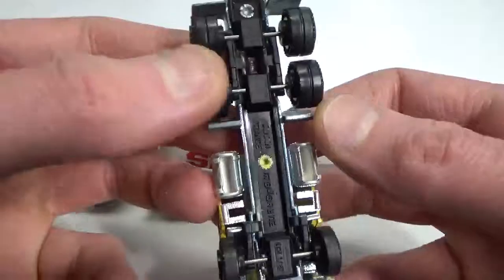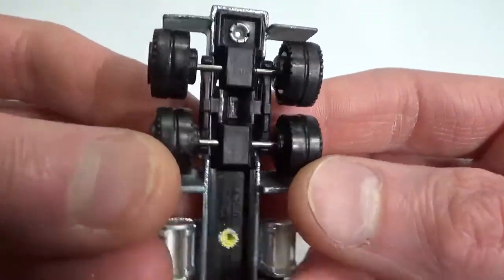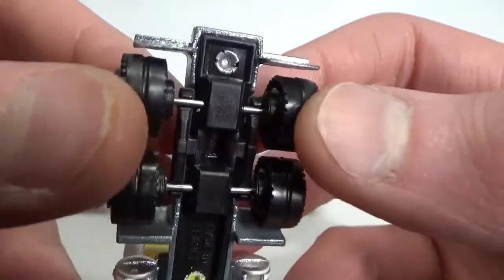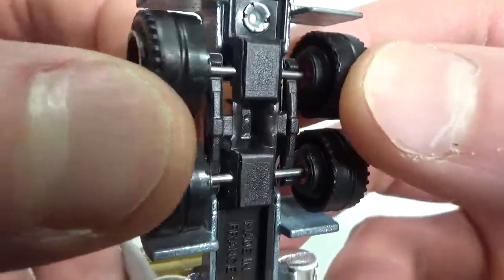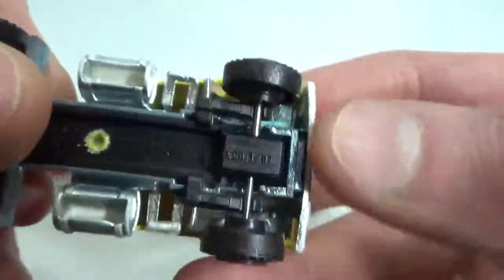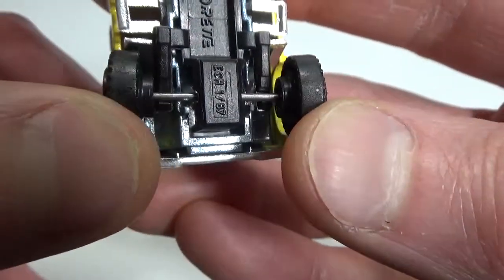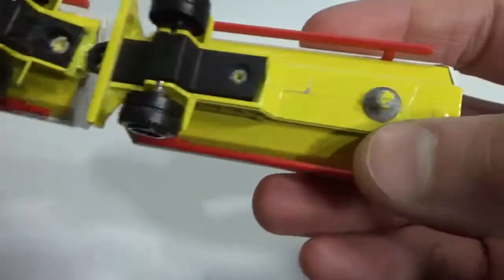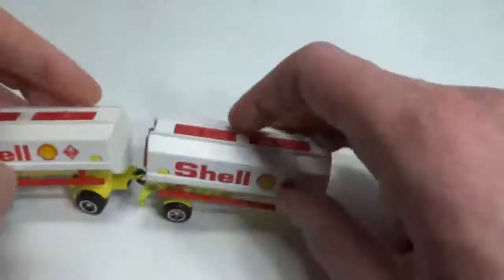Now this truck also has the famous Majorette suspension, as you can see. As I push here like that you can see the plastic bars move, and also in the front. The trailers don't have the suspension — they're just fixed without suspension.